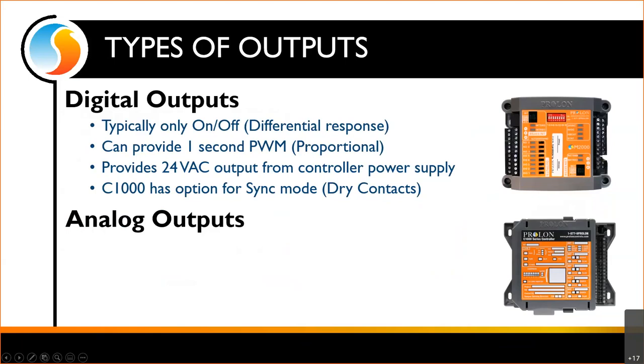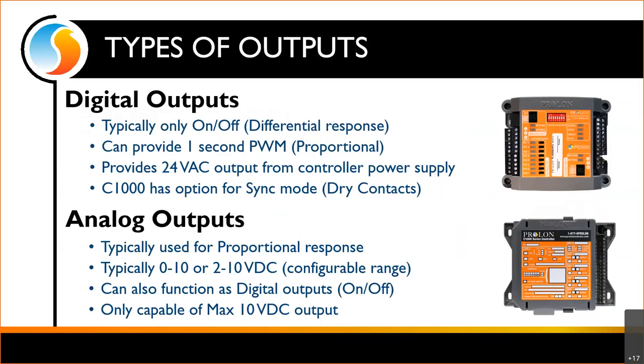The digital outputs will provide 24 volt AC — the 24 volts coming in to power the controller, just like a thermostat with R in and sending back G, Y, W. The C1000 also has the option to run digital outputs in a sync mode where they are essentially a dry contact. Analog outputs are typically going to be used for a proportional response — a valve we need to open so far, or a fan or pump we need to speed up and slow down.